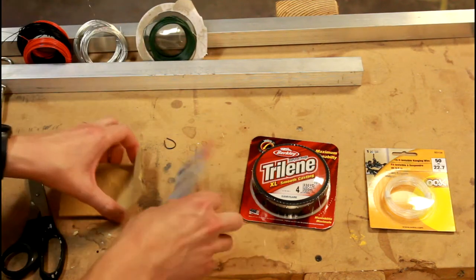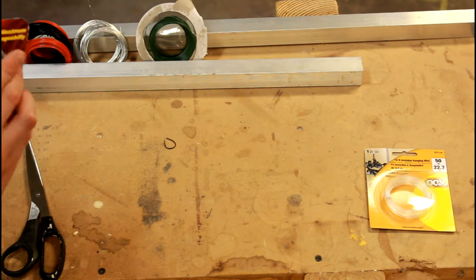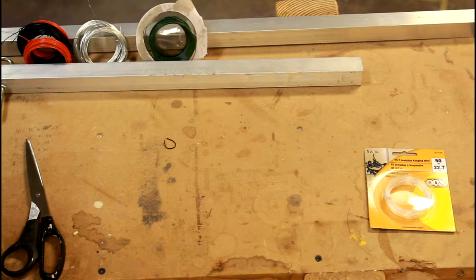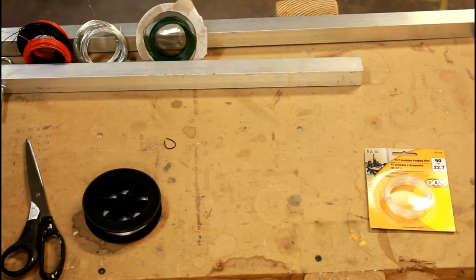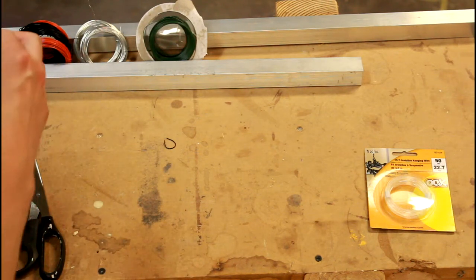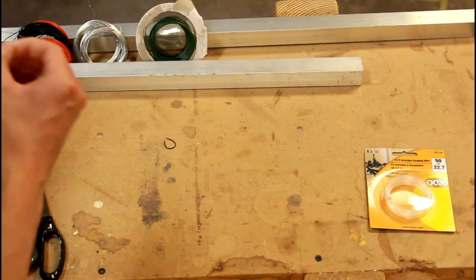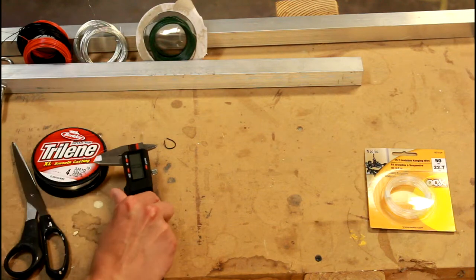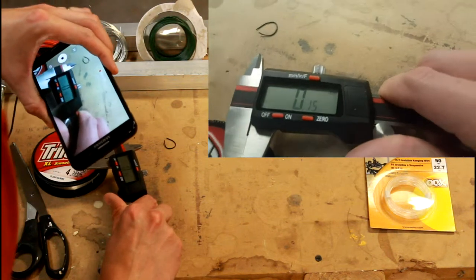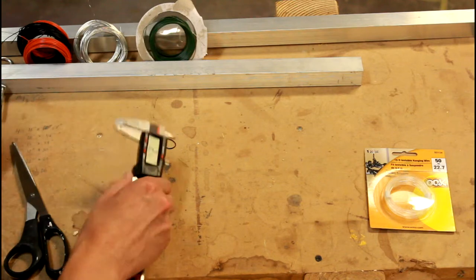Next we've got the fishing line — this is four-pound test fishing line. I didn't go with two-pound because I wasn't sure that would actually hold the weight I'm trying to put on this. It's some kind of plastic rather than metal. It feels quite a bit thinner than anything we've seen before, and in fact it measures just 0.15 millimeters — so that may put this in the running as a good material to use based on thickness alone.